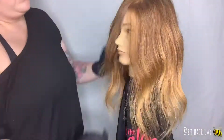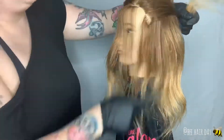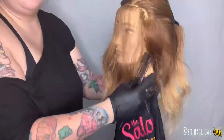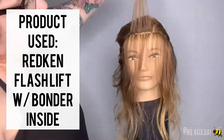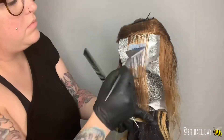I already really loved this grown-out foliage look that the mannequin had, so I wanted to just go in and add a pop of enhancement. I started out by taking a small section around the hairline. I took a weave, and instead of picking up and painting the top section and dropping down the bottom,